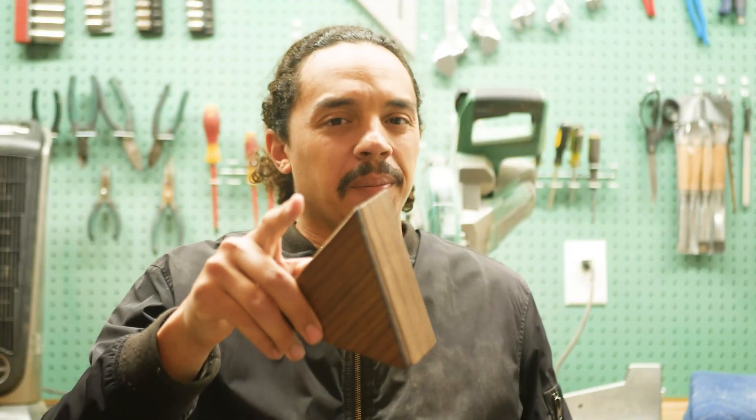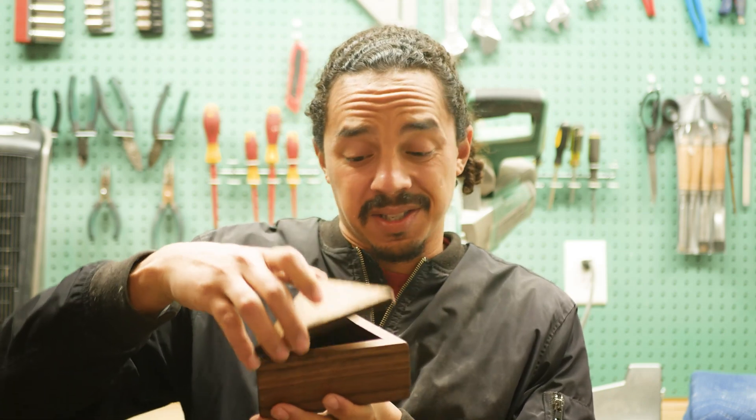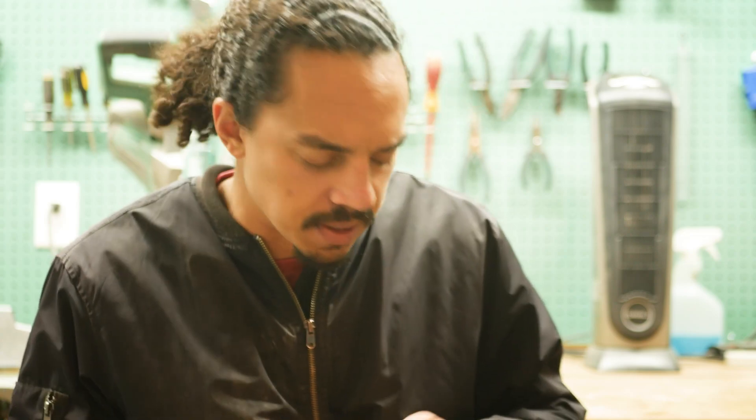I'll be showing you how I made these equilateral triangle walnut boxes. Let's go! And I have a really cool trick up my sleeve, you're not gonna want to miss. There's nothing up my sleeve.